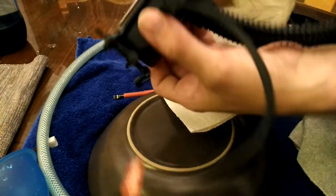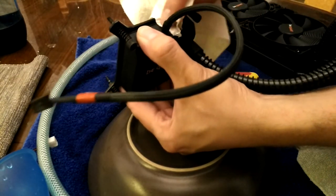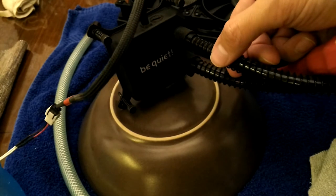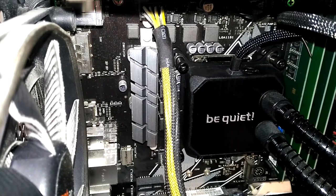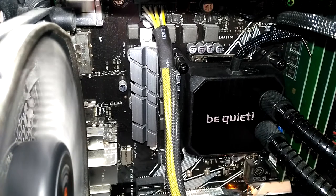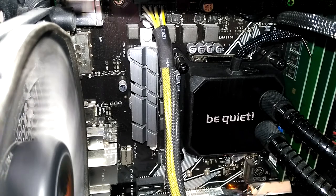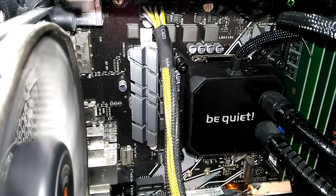Don't forget the heatsink compound later, or this will be a very short adventure. When done, let the pump run for a little bit to see if any water leaks out. When everything is assembled again, make sure to run a load test and see if any leaks spring.